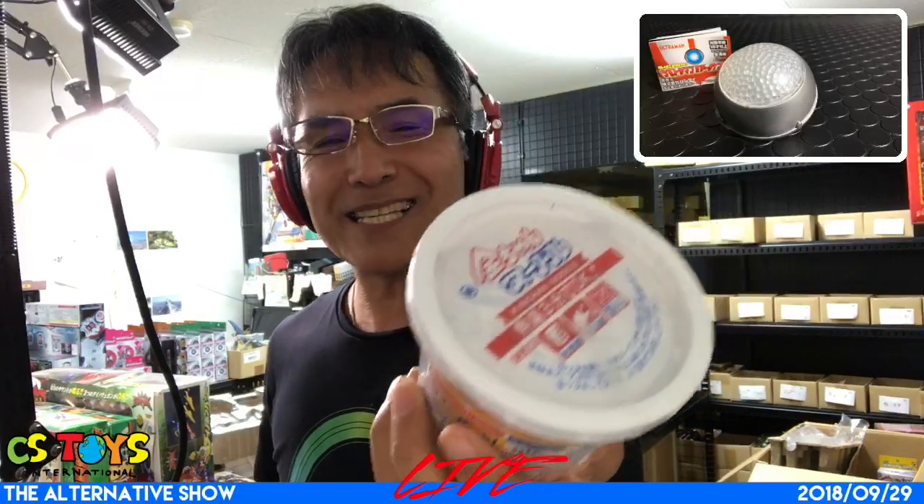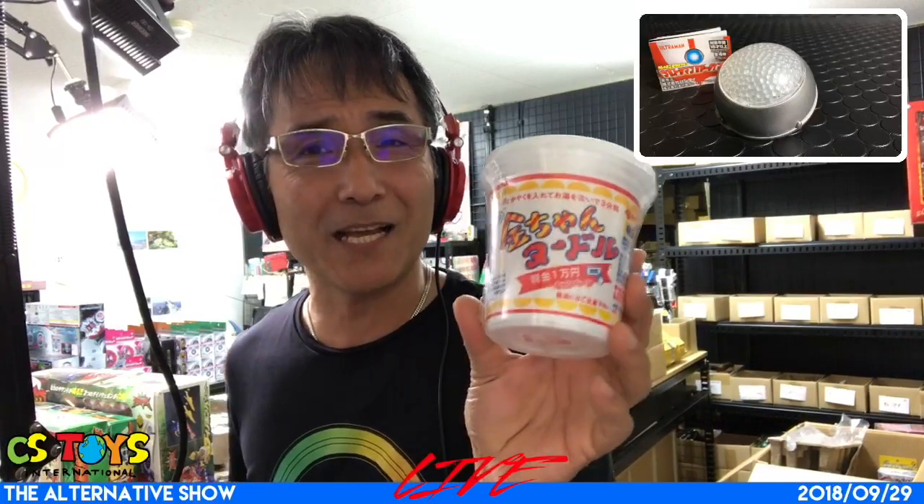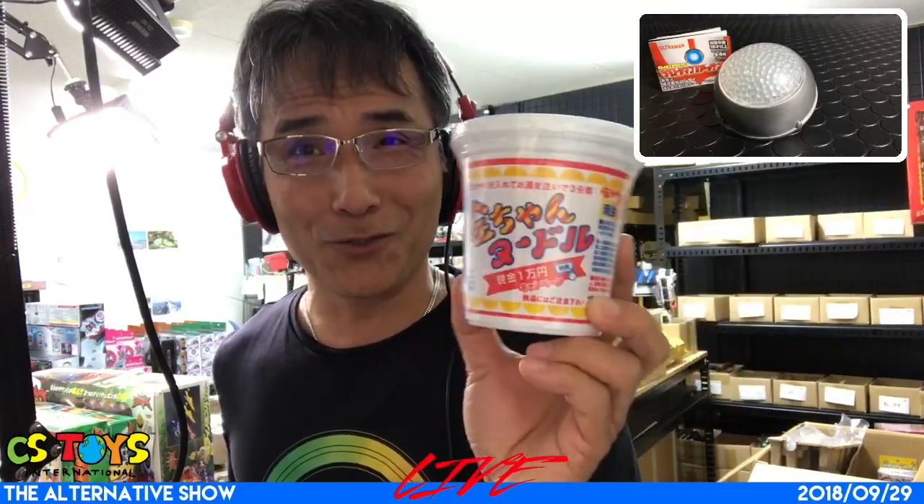And this is not the regular, you know, cup noodle that you see in your local areas. Probably this is not for export, okay, and only distributed in the Shikoku area, and more like a local cup noodle.